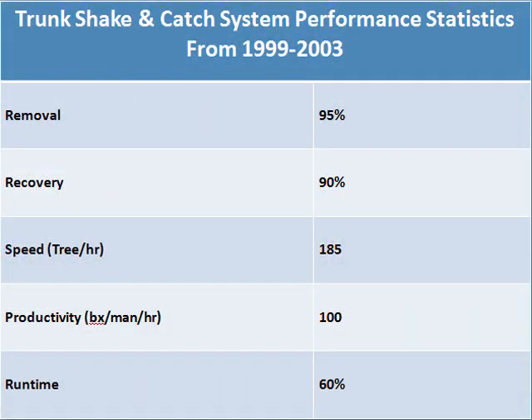From numerous field observations of the trunk shake and catch system, the following performance statistics have been compiled. These statistics represent average grove conditions in southwest Florida, since most of the mechanical harvesting between 1999 and 2003 was done in the southwest region. Fruit removal averages 95% for shake durations between 5 and 10 seconds.